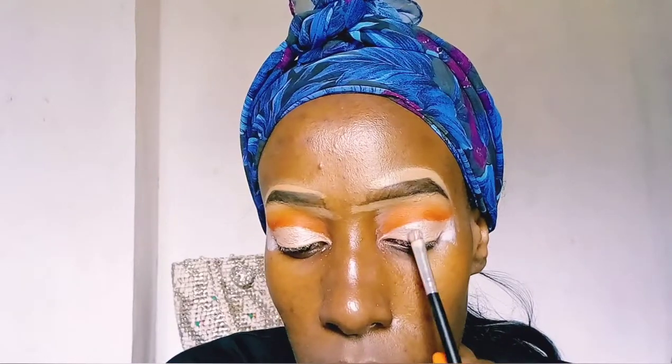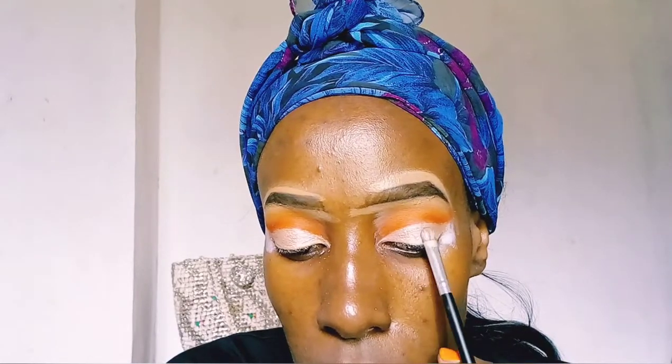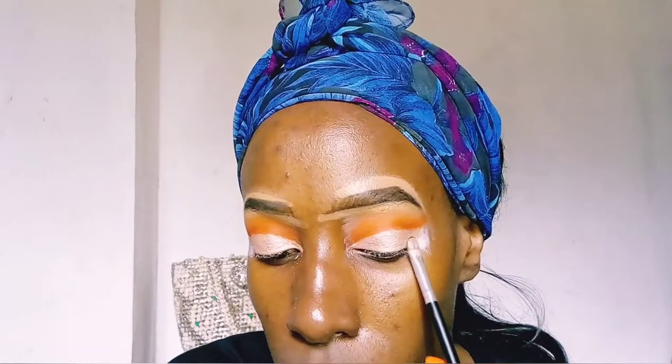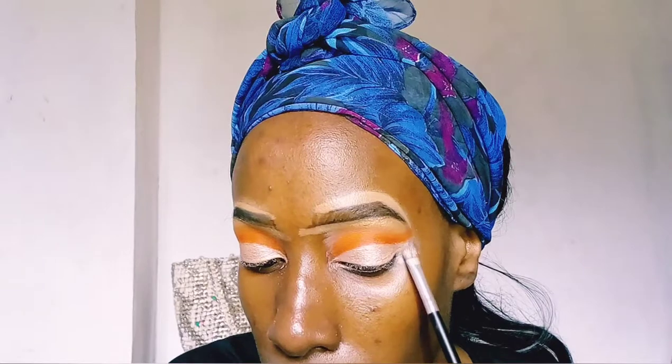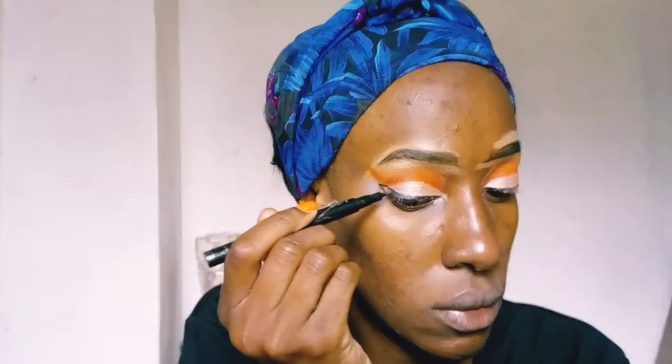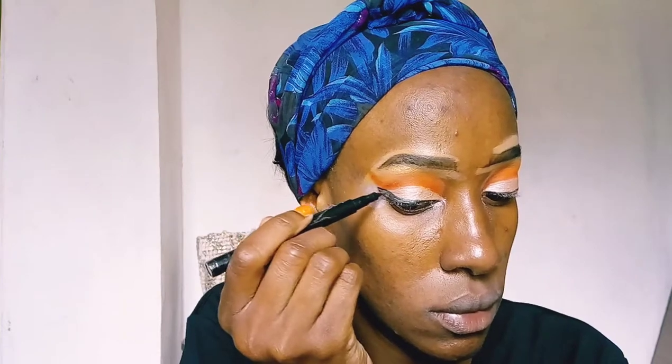I took color A4 from the Norvina palette and applied it all over the area where I put the concealer — it's just a shimmer shade. For a good cut crease, always start with the matte shades and finish with the shimmer shades on the eyelid. You'll have to forgive me for this terrible wing, but I'm not really a fan of eyeliner.